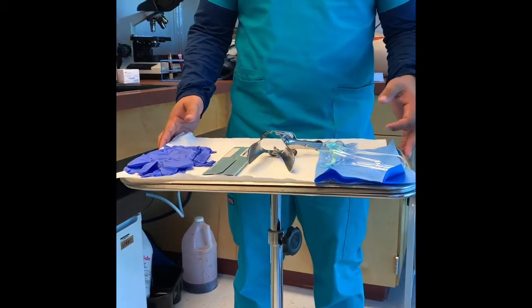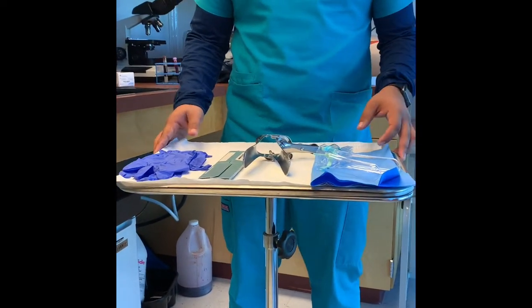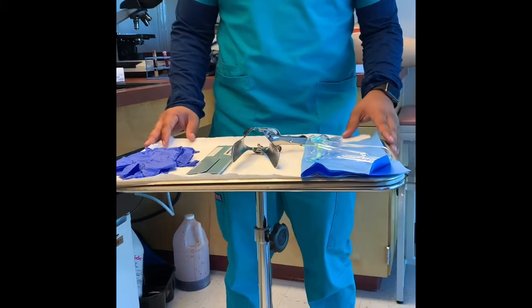Hello, good afternoon. Today I'll be showing you how to prepare for a gynecological exam, also known as a pap smear.